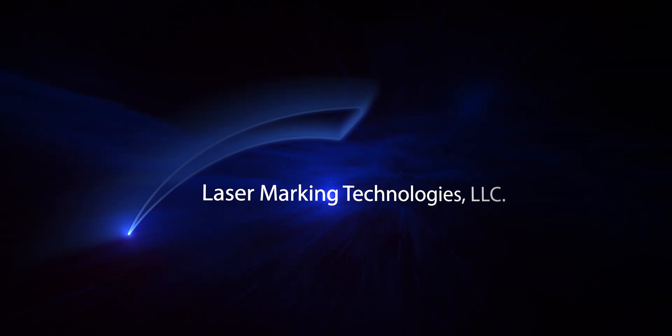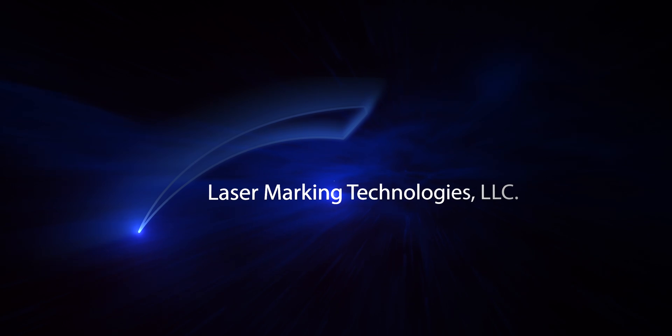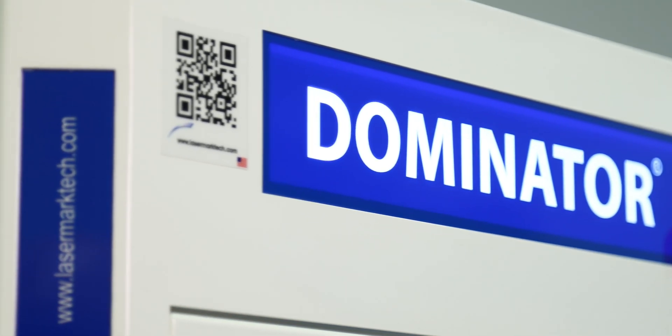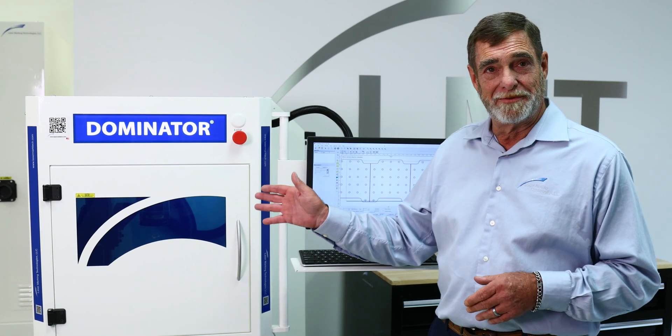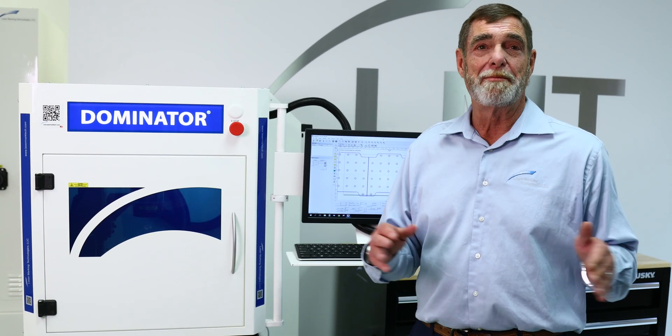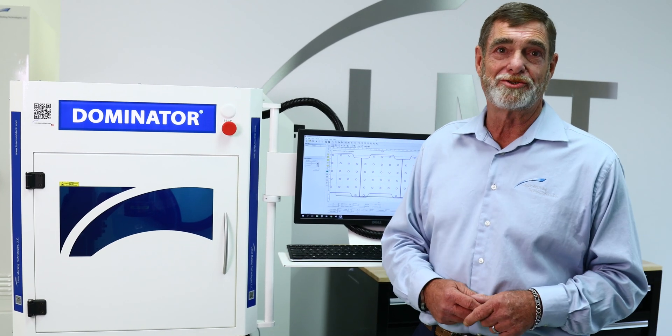Hello everyone, my name is Pat Ryan and I am very pleased and proud to be here today to introduce our Dominator series of laser marking systems. This is our mid-level system. It is a desktop system but is extremely versatile and capable of doing any application that you have.